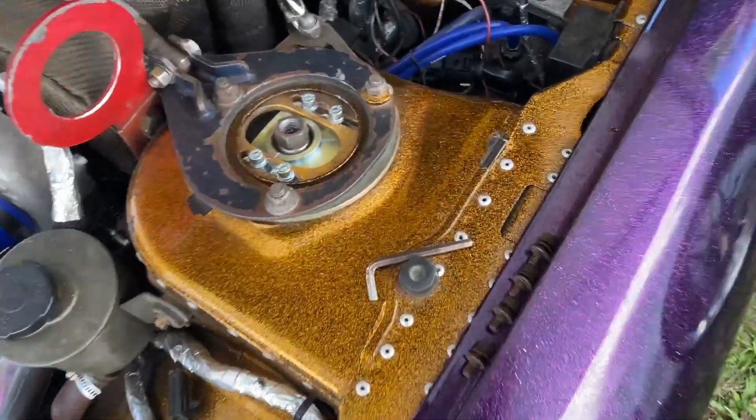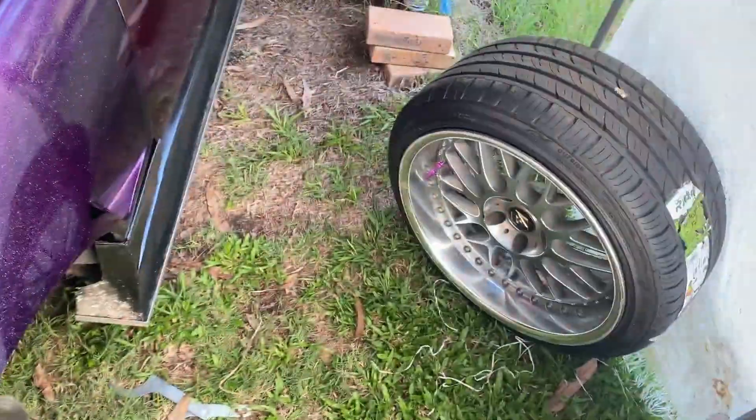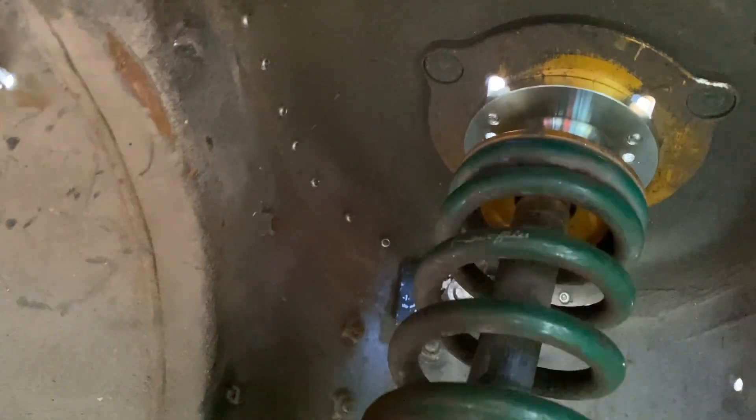That nut is back on nice and tight, and that should be what eliminates the knocking sound — that should be pretty much it. Before I put the wheel back on I do have to set the spring again. Here's what it looks like from underneath — I'll just have to wind this spring up a bit.